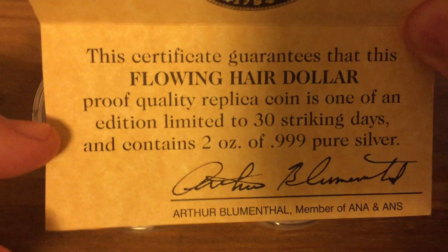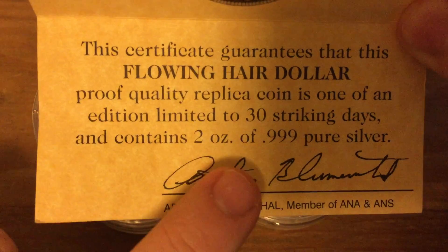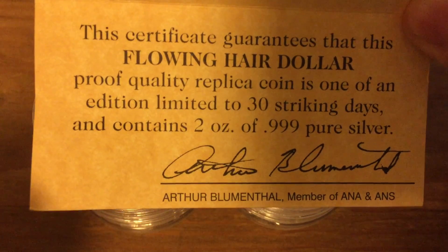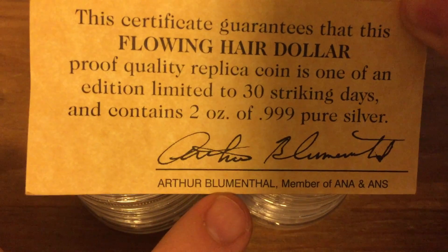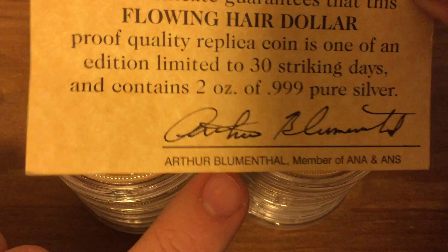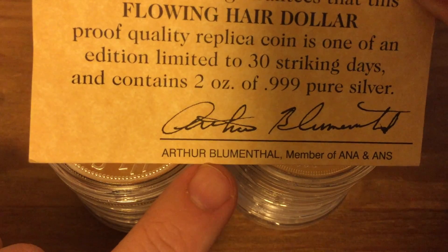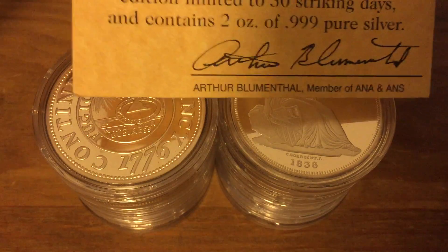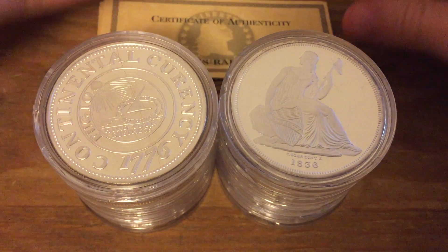Here's an example of one of the certificates. It says they're proof quality replica coins, limited to 30 days of striking, 2 ounces of 999 pure silver. Arthur Blumenthal — I'm not sure if I'm saying his name right — is a very prominent coin collector. If I remember correctly, he is now one of the big auction company's specialists on coins. Good name to have on there.